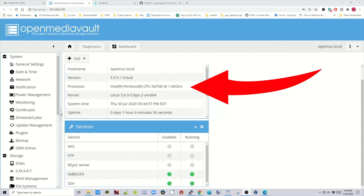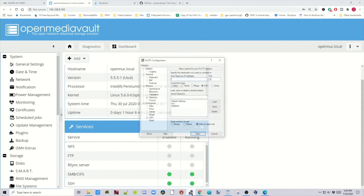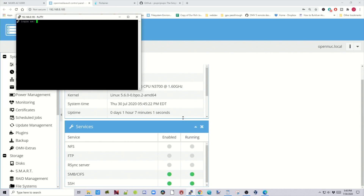Here you can see we're on an Intel Pentium machine. The first thing we need to do is open up PuTTY and log into our server as root if you're on x86, or as Pi if you're on a Raspberry Pi, then enter your password.